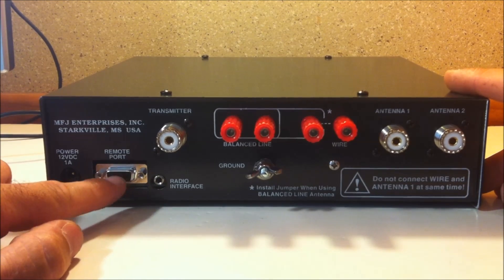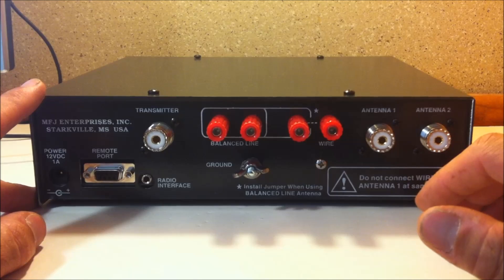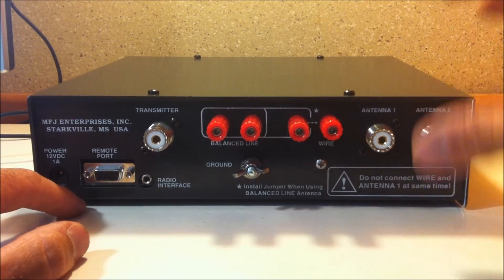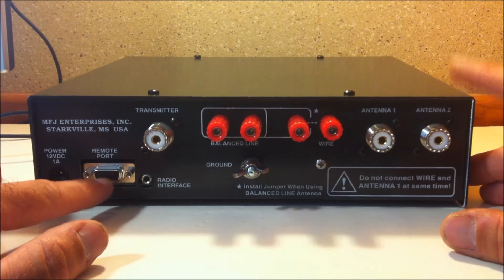Your remote port — this is for a remote unit that they make for this. If you want to put this tuner underneath your radio or out of sight, you can have just the remote controls for the front buttons on your desk. That way you don't have to have the whole tuner there. I don't have the remote port, but it is a good feature for some people depending on what they want to do with their shack.